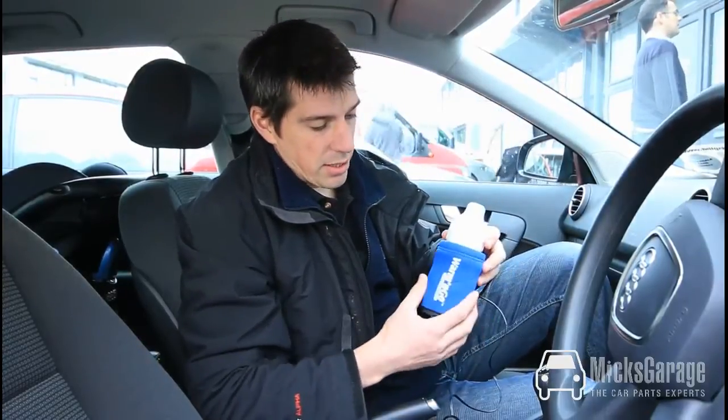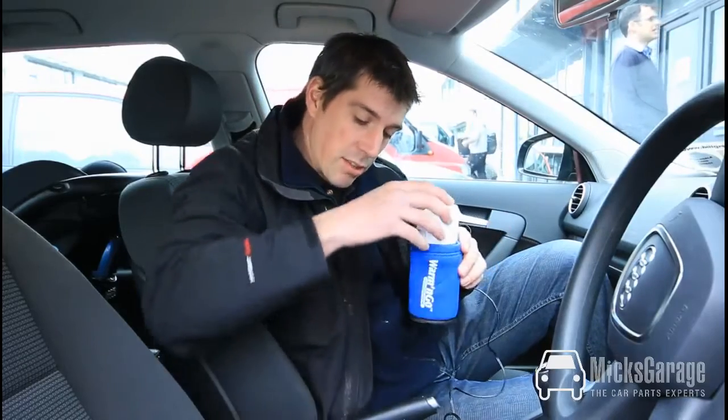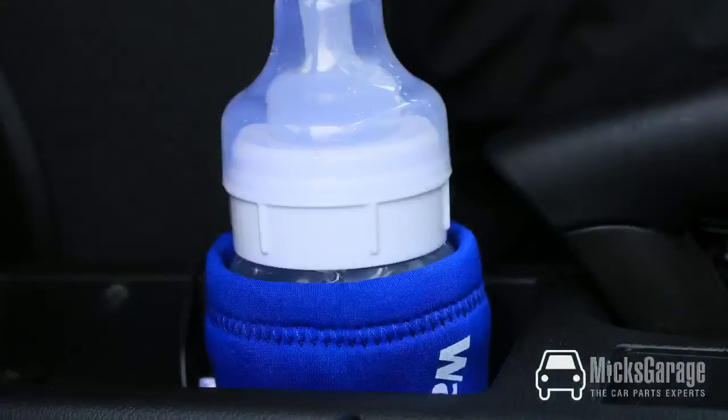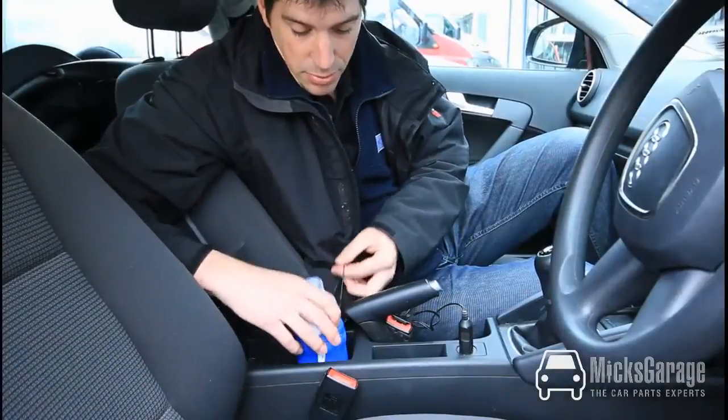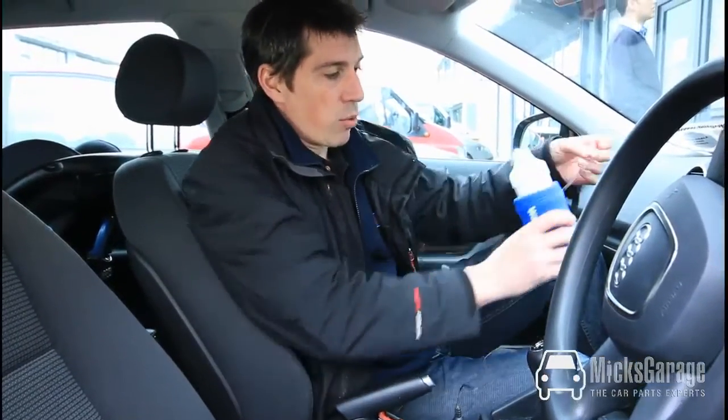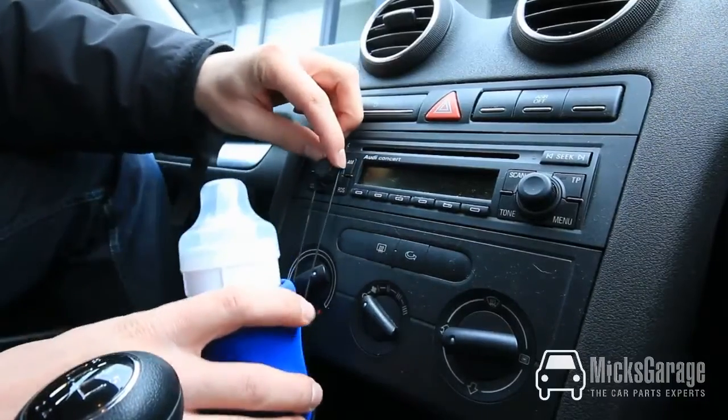The neoprene covering isn't particularly bulky so that you can still fit it into your car's cup holders. If your car doesn't have cup holders, it comes with an elasticated strap so that you can hang the warmer from something within the car.